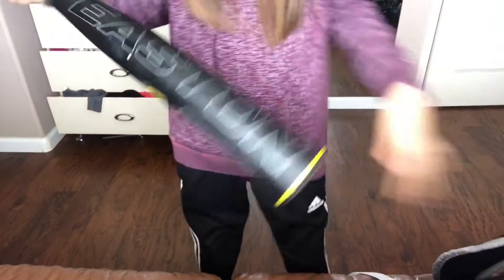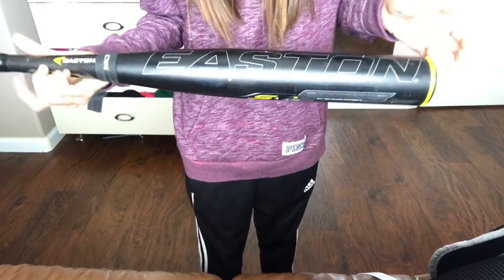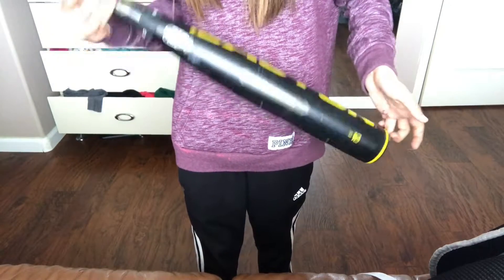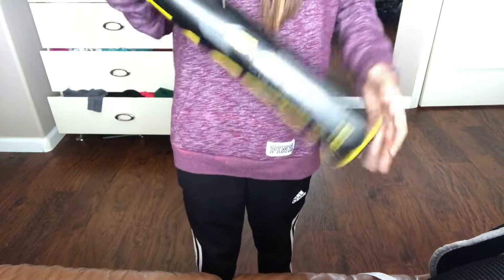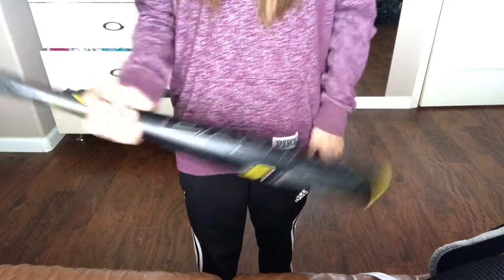Let's start off with the two bats. I have a little one by one. As you can see here, it's an Easton, 31 inch, 21 ounce bat. It's black and yellow.